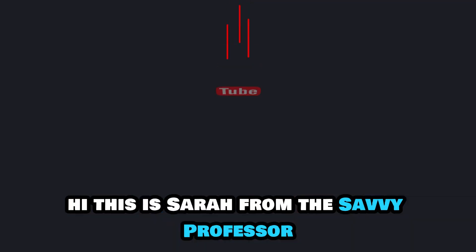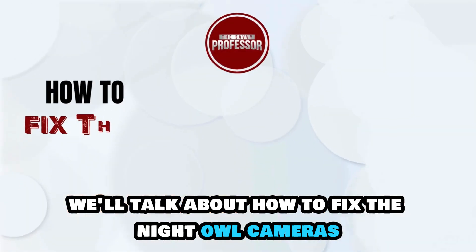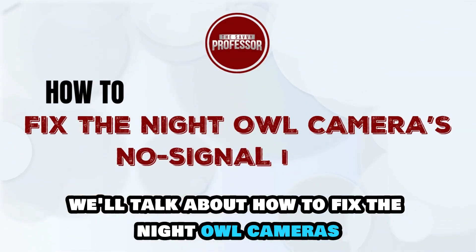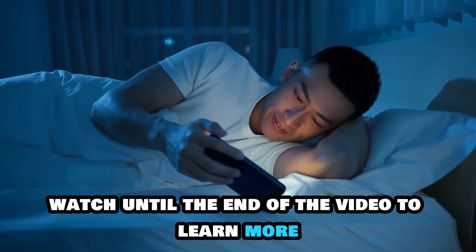Hi, this is Sarah from The Savvy Professor, and in today's video we'll talk about how to fix the Night Owl camera's no-signal issue. Watch until the end of the video to learn more.